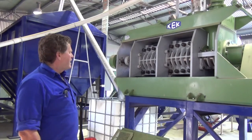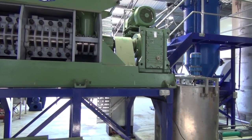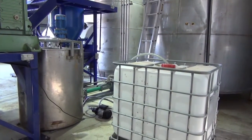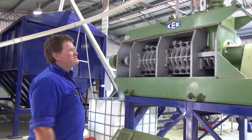The oil comes out through the bars and the cage there, drops into the bottom, and then a screw takes it along into the tanks at the end. So essentially what's happening is the meal goes one way and the oil goes the other — this side of the shed processes meal, and this side processes oil.